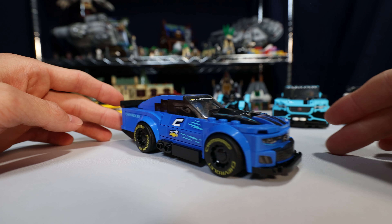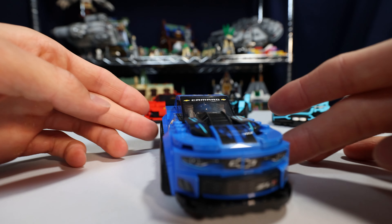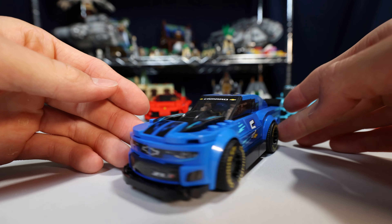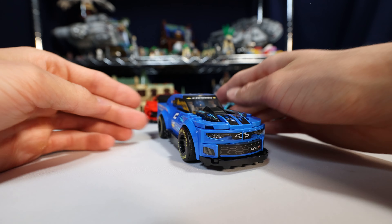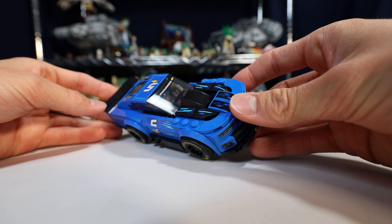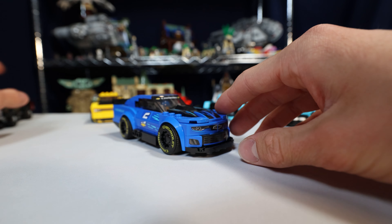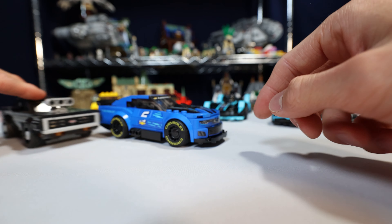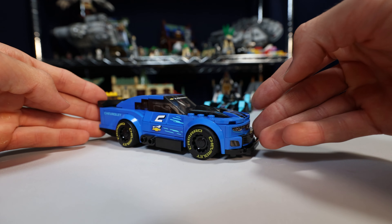Then we got this Camaro, and the sticker job is kind of a little off on the side. I'm not a fan of the sticker use on this set. But beyond that, I like it — it's a good slick car. It looks way more like a racing car versus just a nice supercar. This one looks like one you'd actually see at NASCAR.